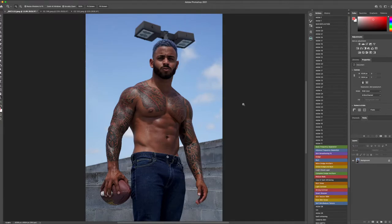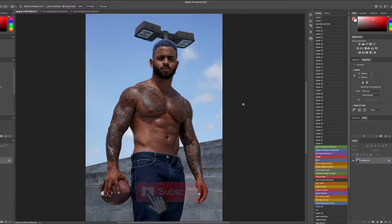Yo, what's going on everybody, welcome back to another Photoshop retouching tutorial. I'm celebrity and fashion photographer Chris Cavanaugh, and in today's video we're going to be getting into a male skin retouching and color grading tutorial. Before we get into it, I'm going to ask you to hit below and click that subscribe button to become a part of my family, the photo family. Let's get into it.